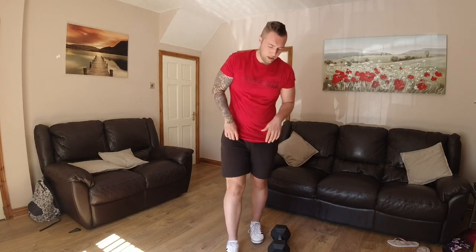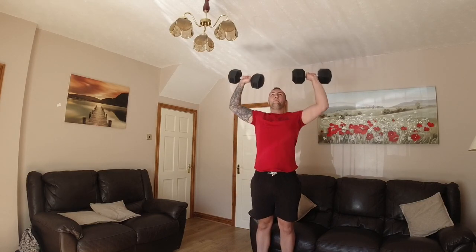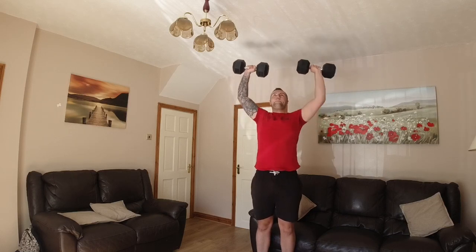Next we're going to go on to shoulders. Standing overhead press. Be careful with the light if you've got one. I normally do more than this, but just for the sake of the video I'm making it a bit easier. With the shoulders, standing up is so much harder than sitting down. Sitting down I could easily do a 30-35kg shoulder press, but standing up it's a whole new level because you use a lot of core stability and you're not leaning against a backrest. Even though it doesn't seem impressive, it is definitely still going to get the work done.